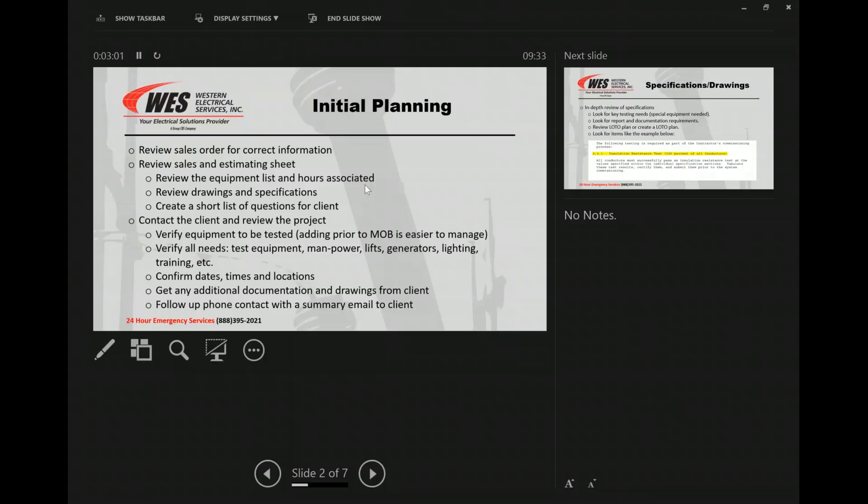Verify all the equipment to be tested. That's one of those things where I don't hear a lot of guys go through and say, 'Okay, according to the sales order I have, we've got 56 breakers, three different sets of switchgear,' and they may immediately come back and say, 'Well, no, we've actually got another 26 breakers.' If we can get those change orders done prior to even mobbing, we can be a lot better planned, prepared, and ready to hit the ground running, and we'll make sure we have enough guys to complete it in the timeframe, as well as the equipment.